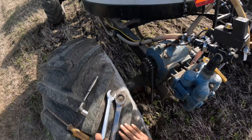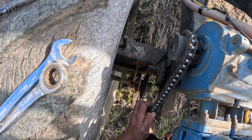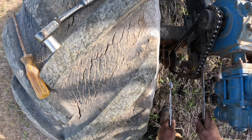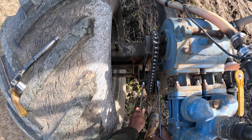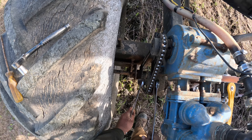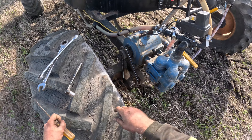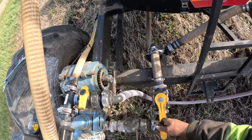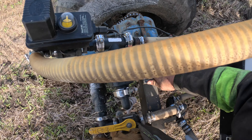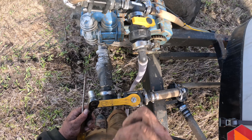Now we haven't done this before — at least you guys haven't seen it yet. I'll put our chain on here and tighten this up. The only difference today is we've got to change our rate. We're going to 50 acres of tank instead of 40. Looks like our seal's leaking.